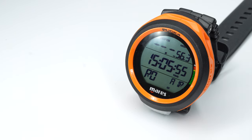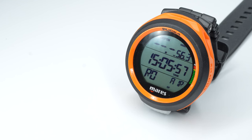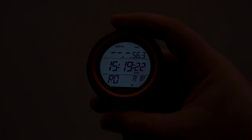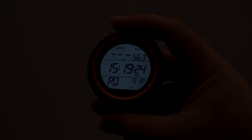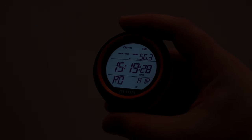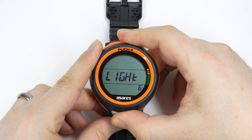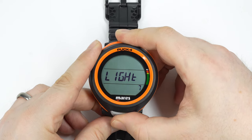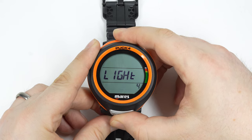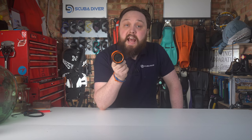The screen measures 38 millimeters across and has 800 segments so it can spell out as much information as possible. There's a backlight for low-light conditions that shuts off after about six seconds by default, but you can adjust it between two and twelve seconds to balance visibility and battery usage. The Puck 4 is rated to function down to 150 meters.